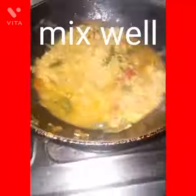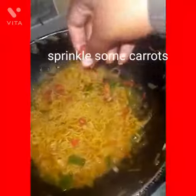I will stir it well and leave it. The water is soft and then I add a little bit of ginger.